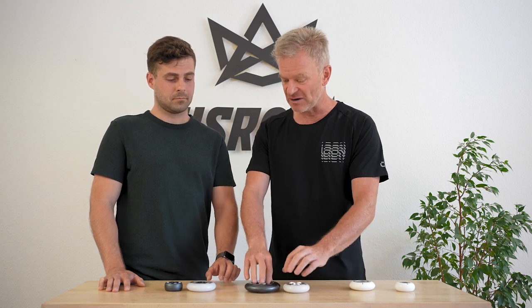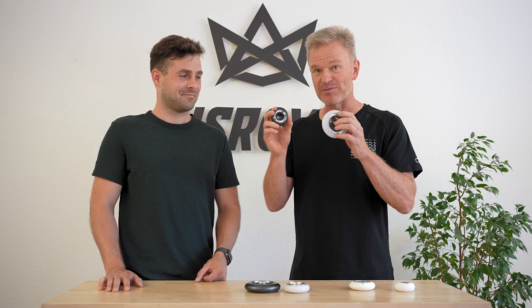We have speed, durability, and grip covered, so we'll make a chart where you can see the full overview. If you're looking for the most durable wheel, go for this one; for the fastest, go for this one. For a great all-around wheel — ultra-high-rebound, ultra-high-molecular — these offer the best all-around value for grip, speed, and durability. They're available in different profiles and a wide range of sizes. Check it out on our website, stay tuned, and thanks for watching.